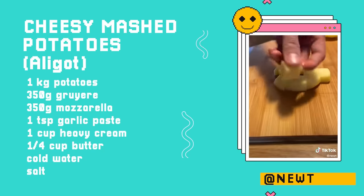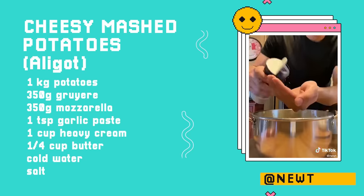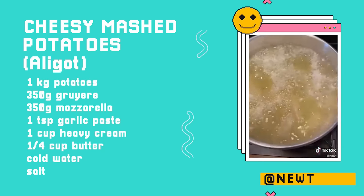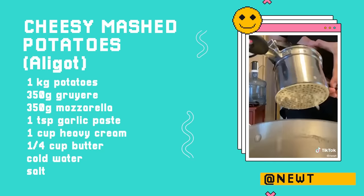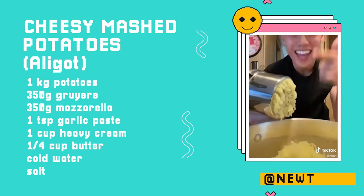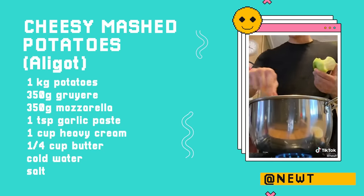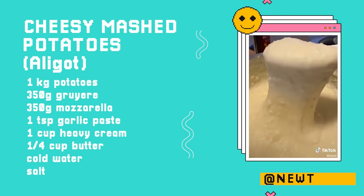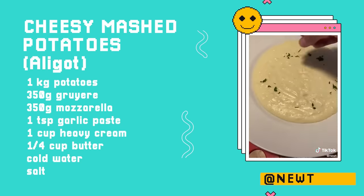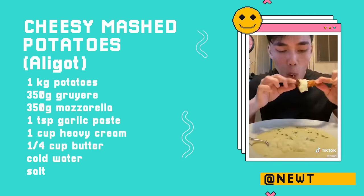We're going to start off by peeling some Yukon gold potatoes and cut them into small chunks so that they can cook a lot faster. Let them vibe in a small pot and pour enough cold water to cover them completely, along with a lot of kosher salt. Once it reaches a boil, lower the heat and let it simmer for about 15 minutes. Drain out the water and using a potato ricer, squish the potatoes back into the pot. Now throw in your garlic, butter, heavy whipping cream, along with about half of your Gruyere and mozzarella cheese. Mix until the cheese completely melts, then throw in the rest of your cheese and keep mixing. Add some parsley! I ate this with some Korean fried chicken and it was actually insane.